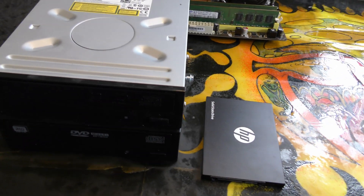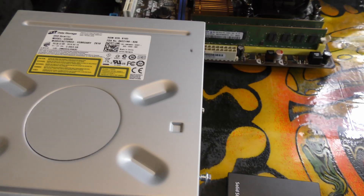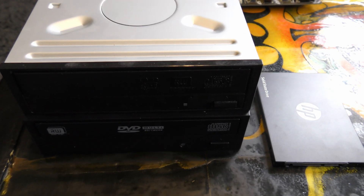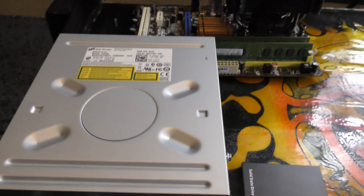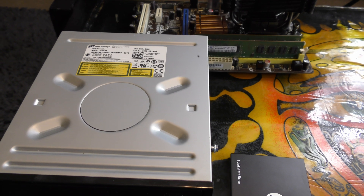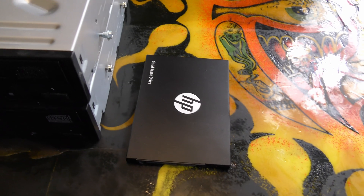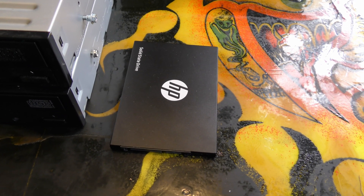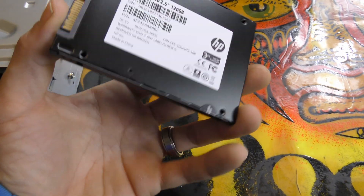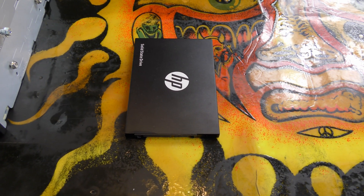I have my choice of two optical drives — both DVD burners, HL brand, from old Dell Optiplex computers. I think I'll go with the all-black one even though it's a little older; I don't think it'll be used much in this system. I'm kind of old school and I do like to have an optical drive. For the boot and storage drive, I have this HP 120GB SSD — very lightweight, cost about $18 from a big-box retail store.